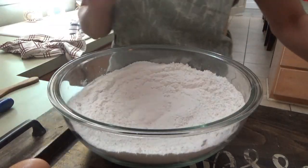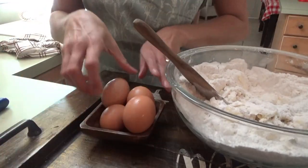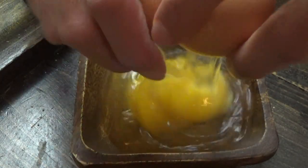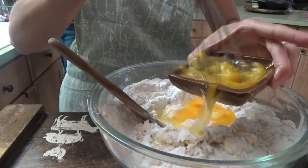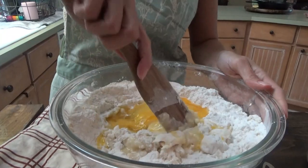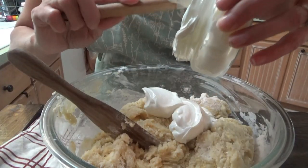All right, we're gonna put in one cup of softened butter and one cup of sour cream.